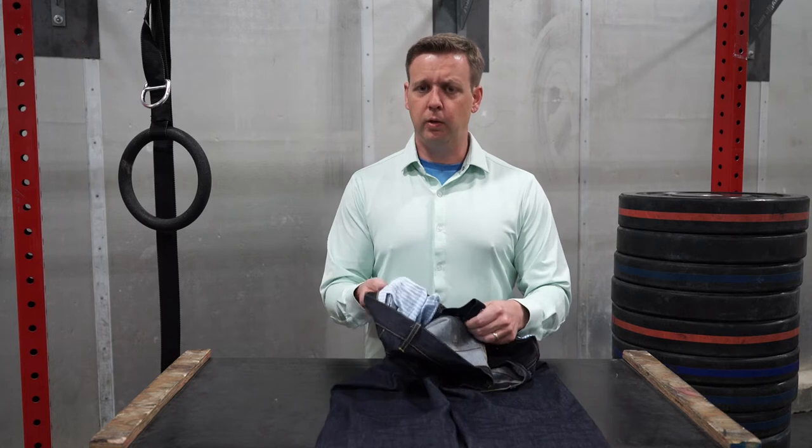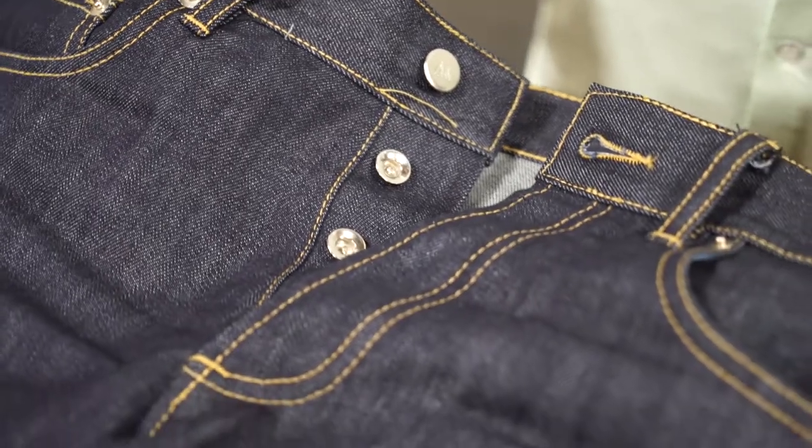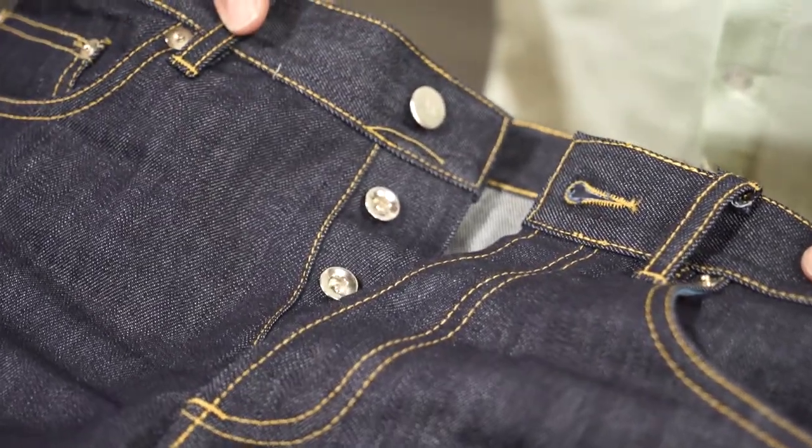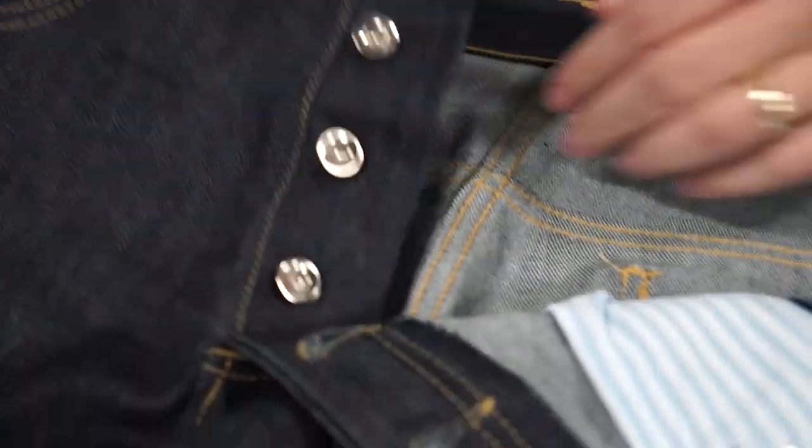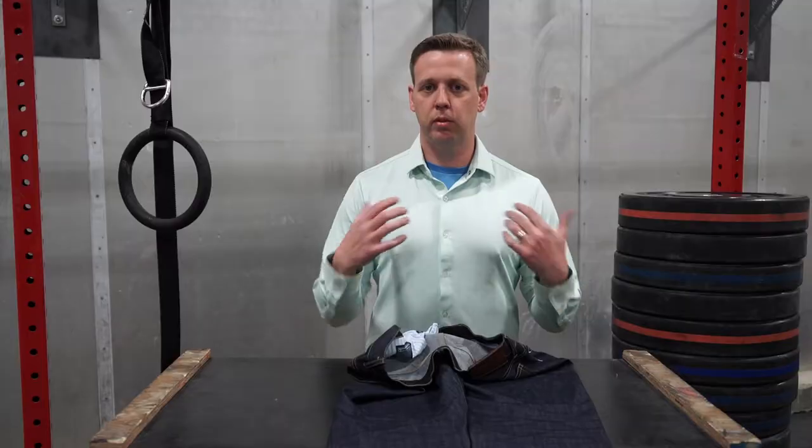It's made with really quality denim. It's a dark jean, which gives it a classier look. It does have a button fly and it's a type of denim that moves and stretches with you as you wear it. It's something you can take out of the box and put on right away, but it's definitely going to become your favorite pair of jeans to throw on.